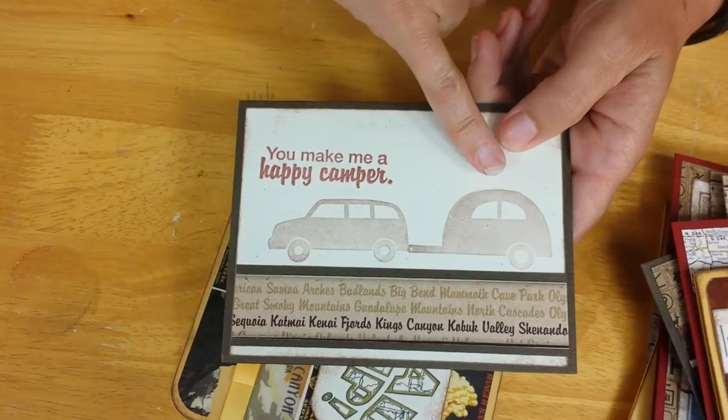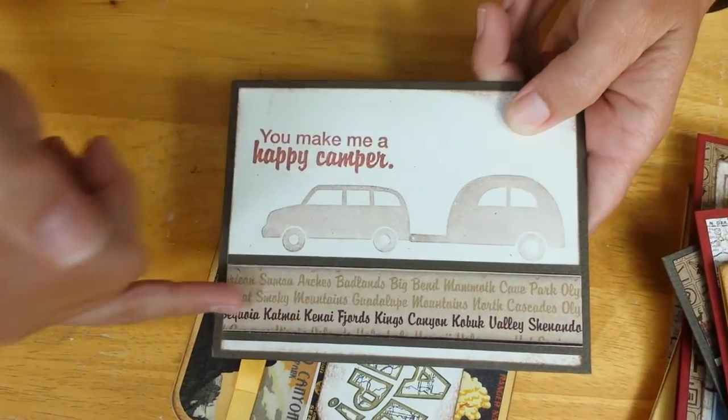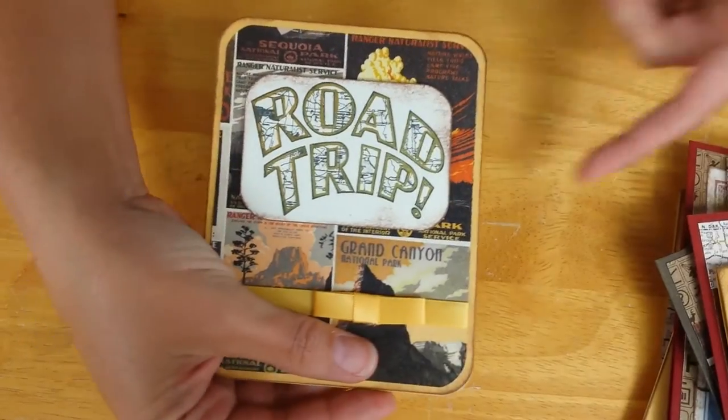Here we've got the camper once again — you can tell it's my favorite image — using an element of that craft print as an anchoring border strip. Finally, the last card is this road trip image.